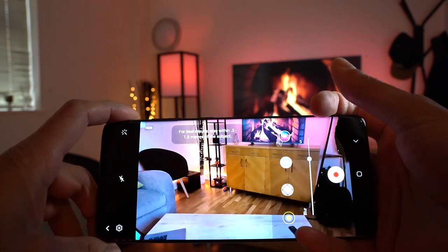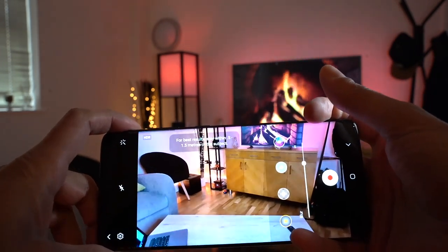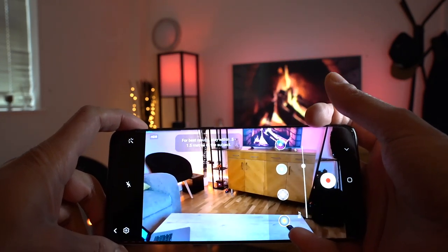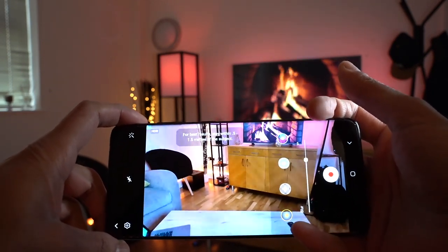What this does is it tries to mimic mirrorless and DSLR cameras and real movie recorders where you can get a nice bokeh and a nice 3D depth of field in the background. So I'm gonna give you a sample clip I've just taken and show you my thoughts on how good or how bad this feature is. So let's get straight into it.